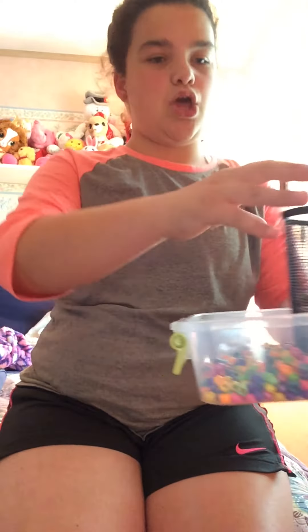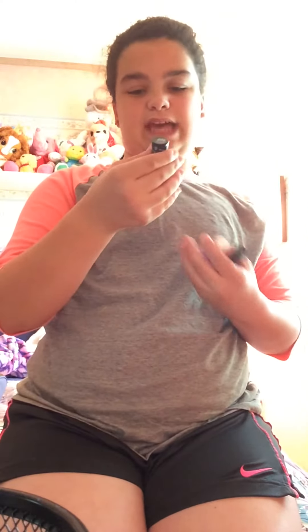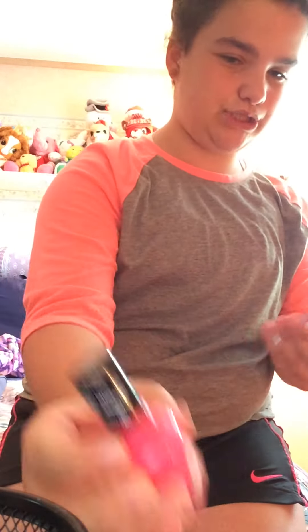So we're going to show you how to make that in a minute. What you're going to need for this is one of these wire baskets, and if you choose to paint it you can use nail polish or regular paint. I just used nail polish, so let me give you the colors in case you want these exact colors. You'll need the Sally Hansen Miracle Gel in Pink Up, color 200.